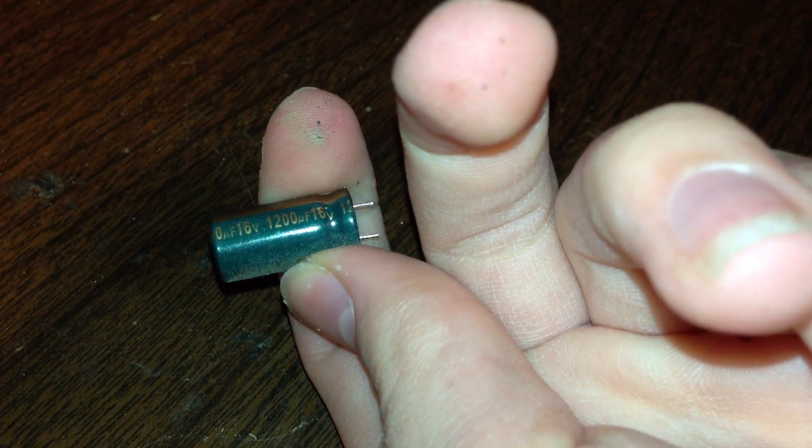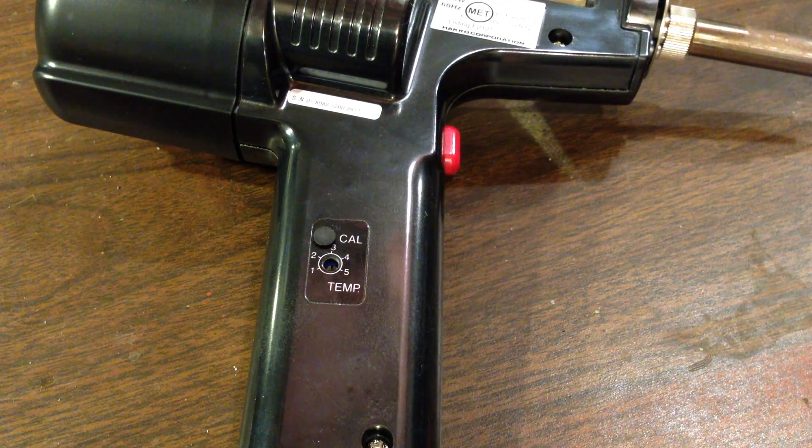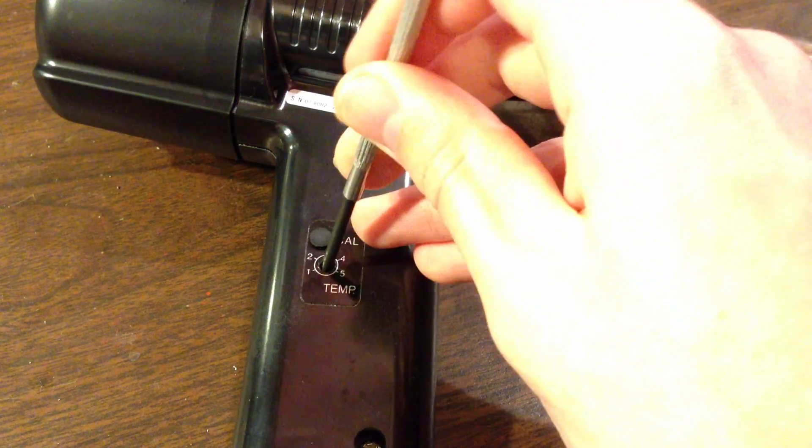When I first got the unit, I had a problem with the 808 not sucking up all the solder, but that was alleviated by the purchase of a smaller head, costing around $15, and a notch up in the heat, which goes up to exactly crazy hot degrees Celsius.